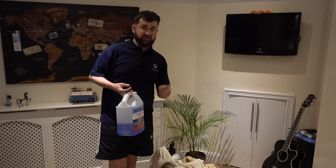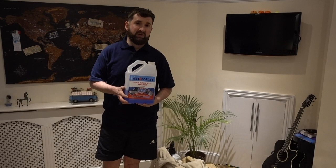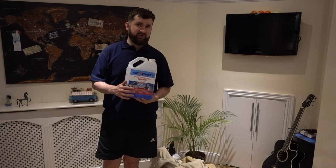We emailed Wet and Forget and they said there's nothing in that product which should cause any staining like that. So our only thoughts are that the bird droppings — whatever is in them — the acid had a really bad reaction. So if you're going to use this product, make sure you have a lot of time to use it. You need a few months to leave it there to quite literally wet it and forget it. This will strip all the protection from your tent, so you need to reseal it.